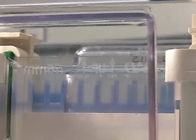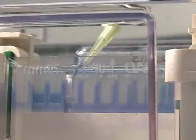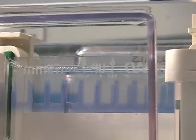You should save one of the wells for a molecular weight ladder. And once you've filled as many wells as you plan on using, it's ready to run.